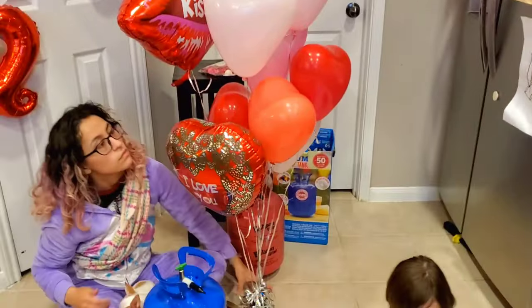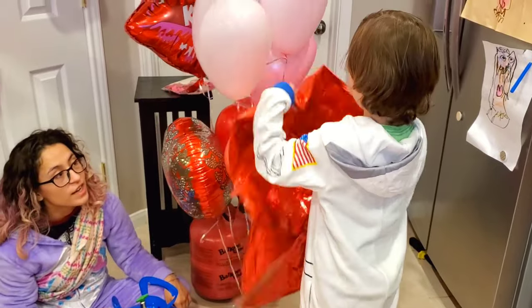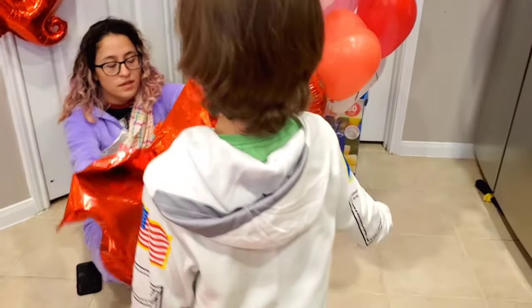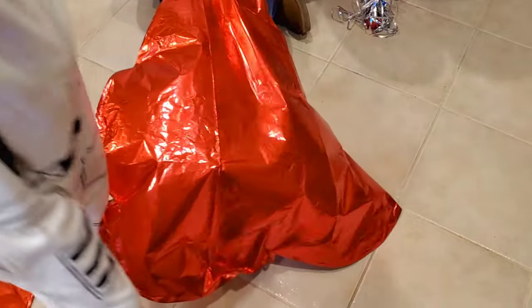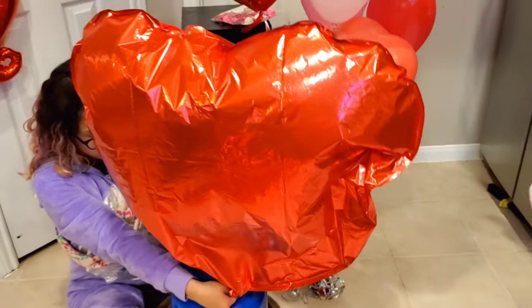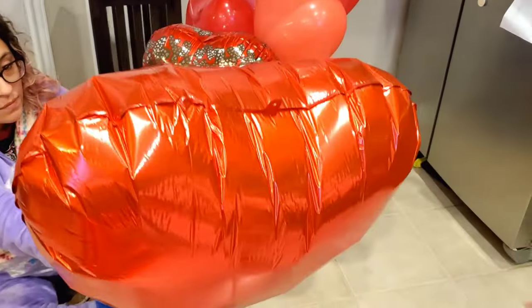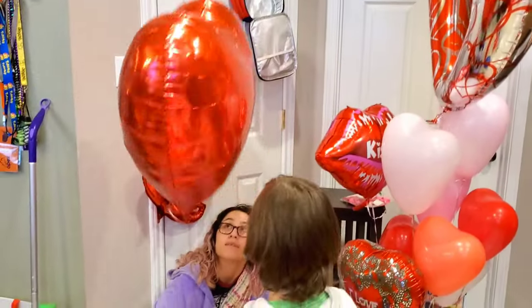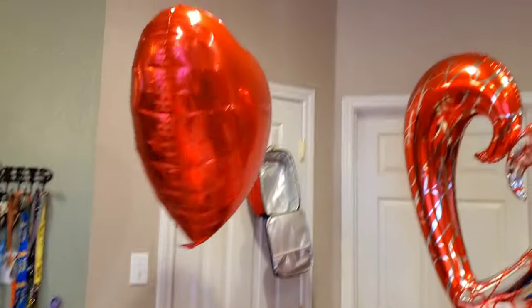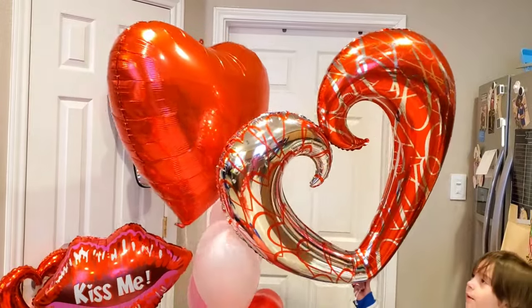Very cute! So far so good, and now we can finally do the giant red one — the biggest heart ever. Let's see what it looks like — I bet it's gonna float very fast. Let's inflate this big one. Oh my gosh, it's almost out — come on! Wow, that's so big! Whoa, it's going up super hard — so awesome! This balloon is even bigger than that one!